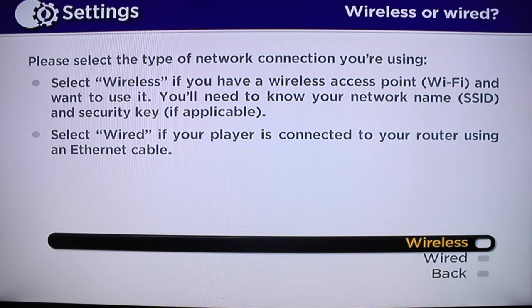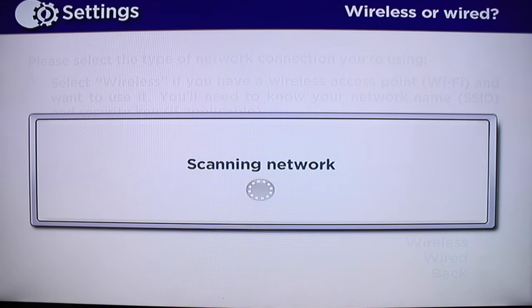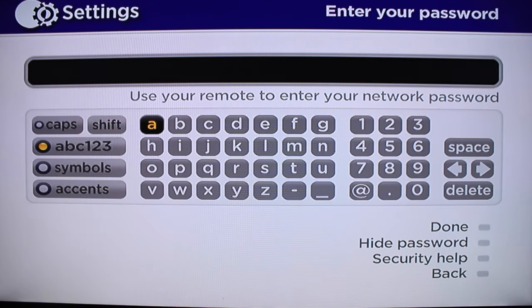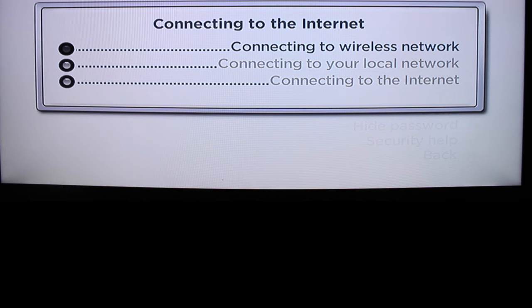I have a wireless network so I'm going to press that. It's going to scan for the networks. I'll go ahead and choose my network, and then you want to put in your WiFi password. After you get the WiFi password entered, it's going to scan to make sure the credentials are correct and set up a few things, and then we should be ready to start downloading applications.